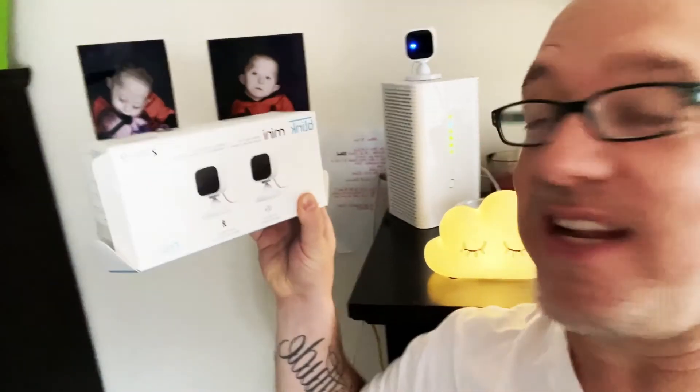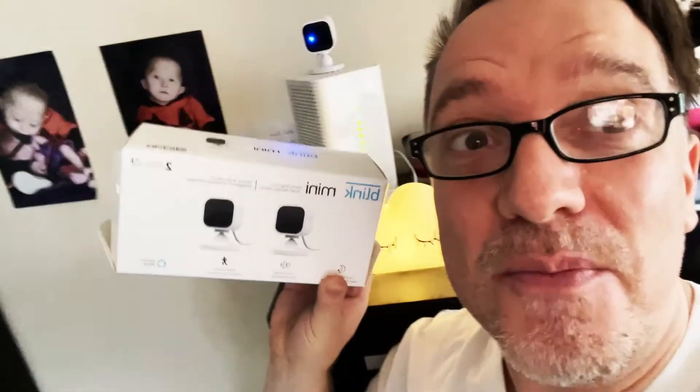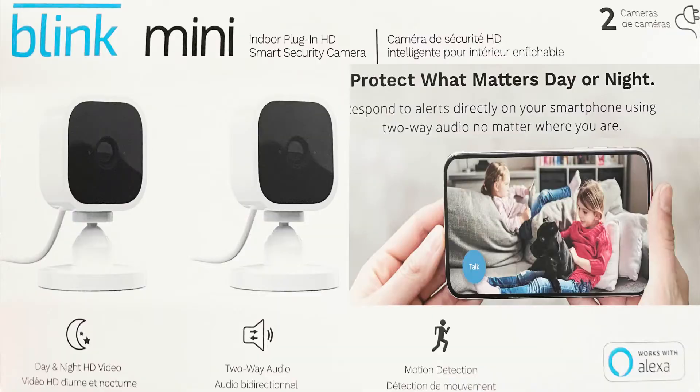So we now installed the Blink Mini — this came in a two-pack from various stores. Now we can go through the same process and install the other one. It's a fantastic easy device under 50 bucks. You can go for the Google Nest or Google Home, but this is an Amazon-specific device — Alexa — though you don't need an Alexa hub; you can just use the app on any phone. There's also cloud storage; they all offer recording up to five to seven days if you're not home, which is an extra expense. But seriously, check out these Blinks — they give really good quality video. If you have any questions, leave them in the comments below.